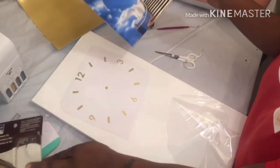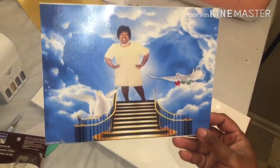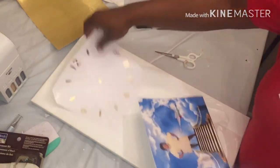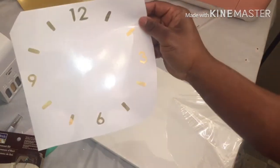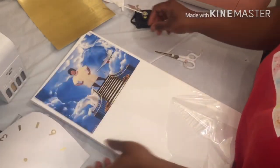I already printed my stuff out because it doesn't work right when I try to record and do it live. This is my auntie, and I did this on water slide paper. I don't know how this is gonna work out because I should have drilled a hole inside of her first.